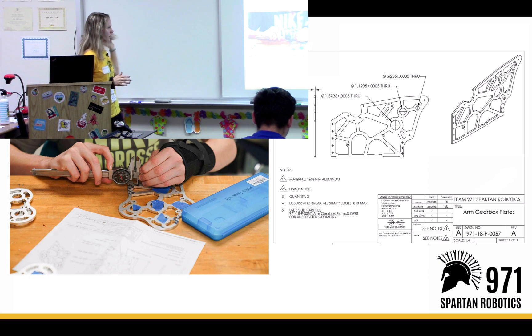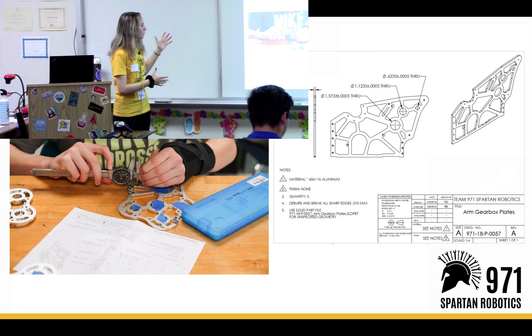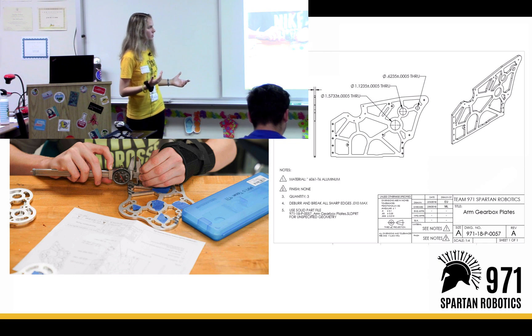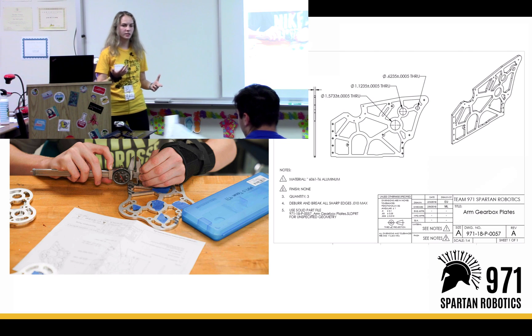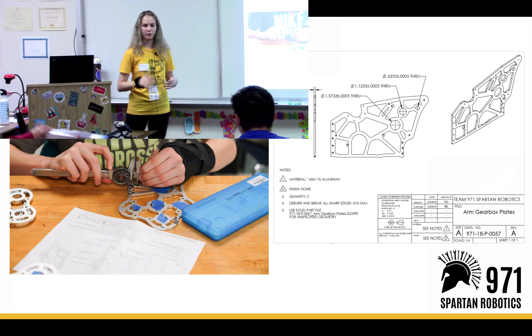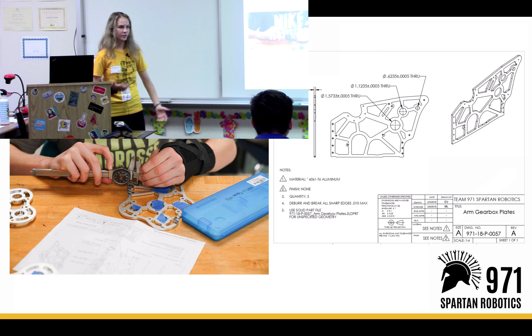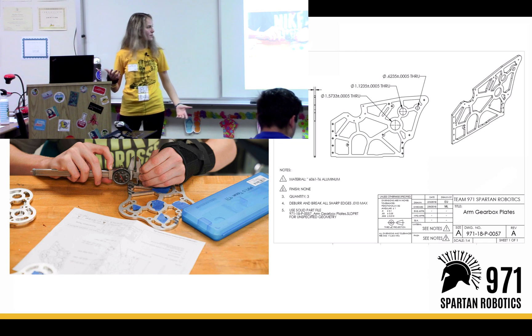Inspection — once parts are deburred and finished, we can inspect them. Inspecting basically means that we check all of the important dimensions on the parts and make sure that they're in spec. If they're not correct, then we have to either remake the part or decide whether we care about those dimensions or not. Usually we do, so we try to make the parts nice right away so we don't have to remake them.